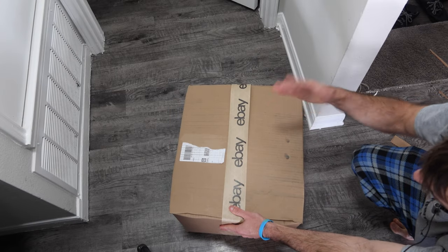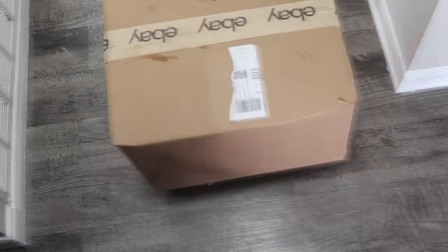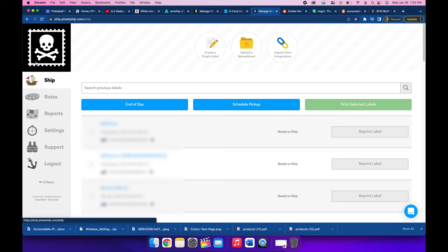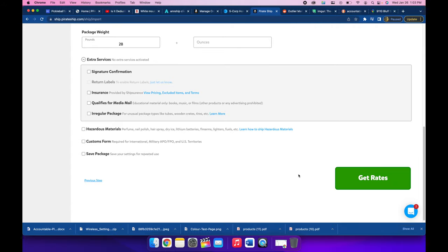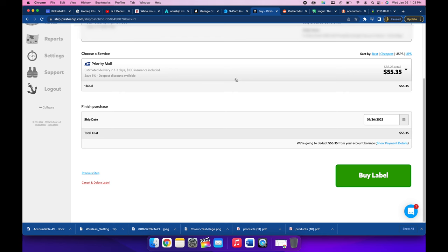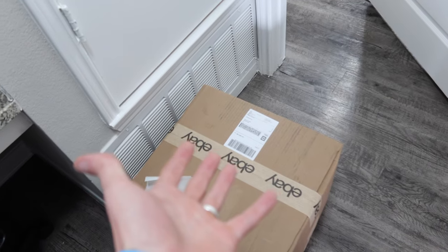Now we tape the top, get our dimensions, weigh the package, and buy shipping. It came to 27 pounds 11 ounces, rounded up to 28 pounds. We buy shipping on Pirate Ship dot com, which gives you access to better UPS rates — going to the UPS store means the worst possible rate and waiting in line. The box is about 19 by 17 by 14 inches, shipping from Texas to Florida. UPS ground comes out to $23.44. If you don't have a thermal printer, just print the label on regular paper and tape it to the box.